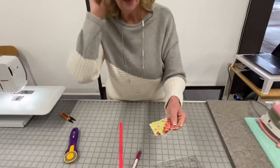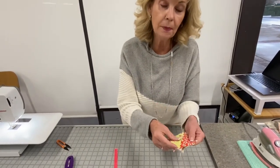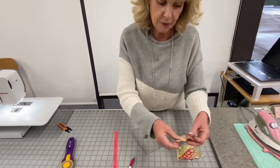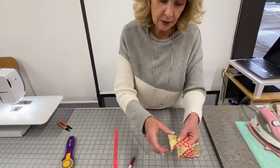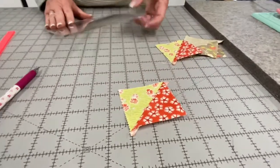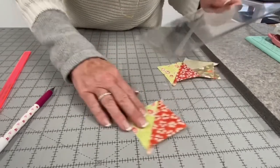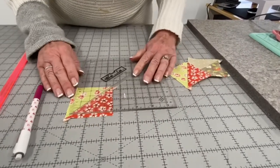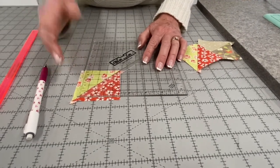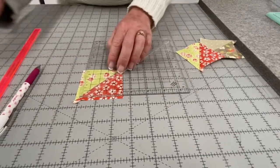Now I've made my half square triangles. They're not to size yet — they're too big, and that's the whole point. So how do you use the Block Lock? I pressed to the dark, so the seam has a deeper valley toward the dark side and a shallower side toward the light. You take the Block Lock emblem and place it on the shallow side — that's how you cut. I'm going to be cutting these at two inches; I cut the first squares at three, which I just did arbitrarily for this demo.